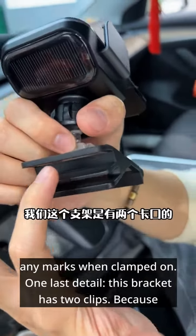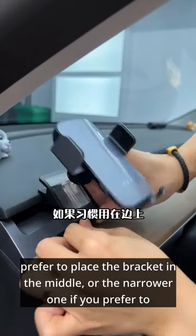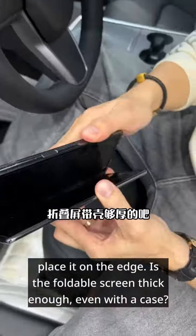One last detail — this bracket has two clips. Because the Tesla dashboard has a curve, you can choose to use the wider clip if you prefer to place the bracket in the middle, or the narrower one if you prefer to place it on the edge.